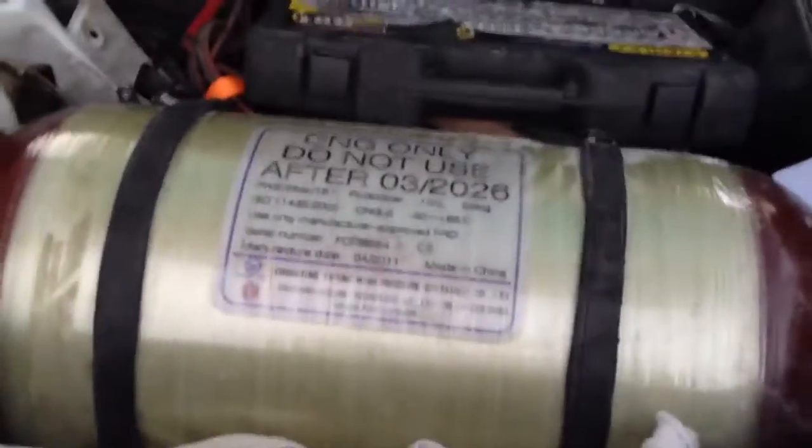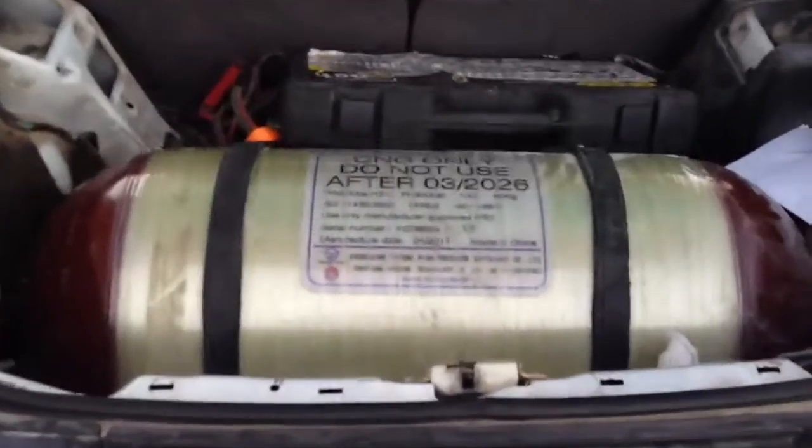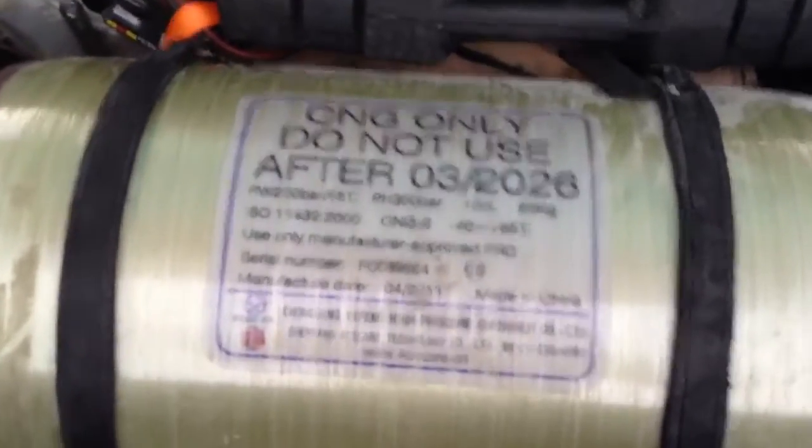Here's my 7 gasoline gallon equivalent Type 2 CNG tank that I got from freedomcng.com.